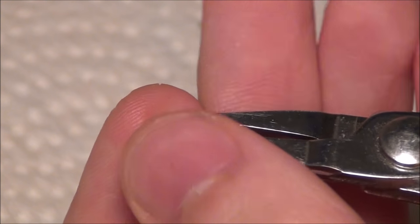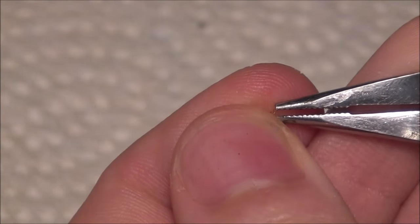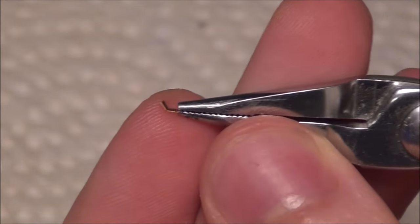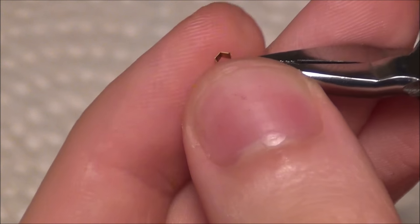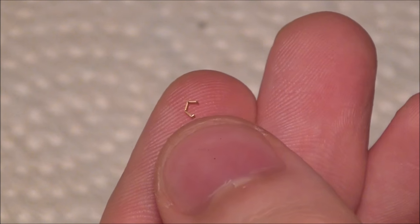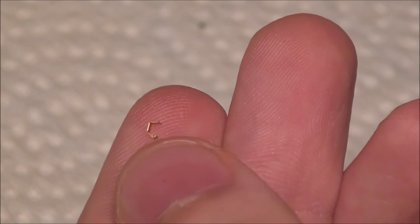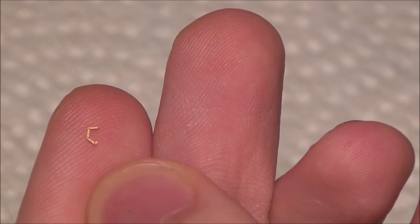There's a little part at the end. You're supposed to bend it outwards, but I actually bend it inwards because it works a little better that way. As I'm going to explain in a moment, the way you put them together is different than the instructions show — at least the way I do it — because in the instructions the parts aren't exactly the same as they are in reality.